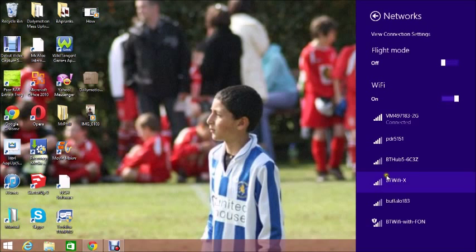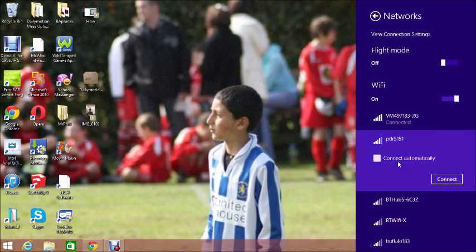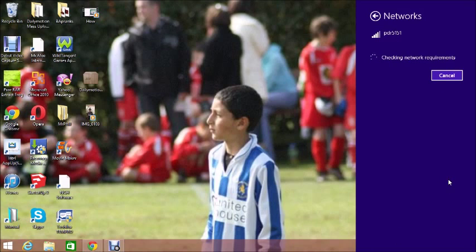Over here you connect to the Wi-Fi network you want. I'm already connected to this one, but if I want to connect to a different one you just click connect. If it has a password, you put in the password that you should have been given.